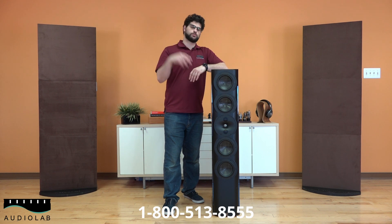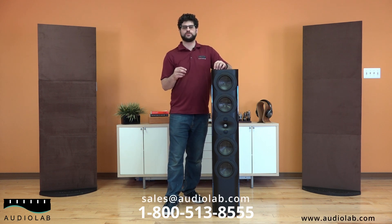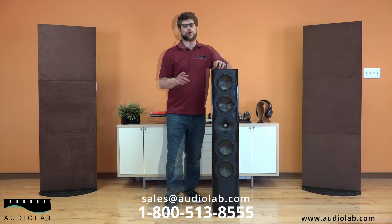You can call us — I'm going to put our number below. You can email us at sales@audiolab.com, and you can also chat with us at www.audiolab.com.